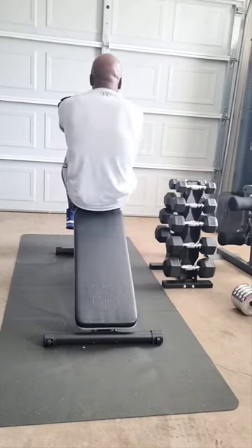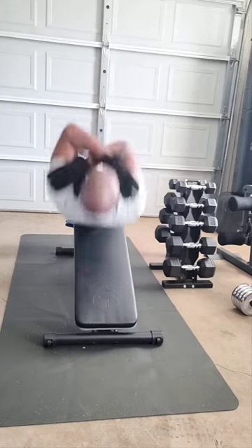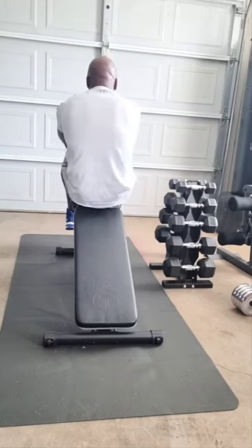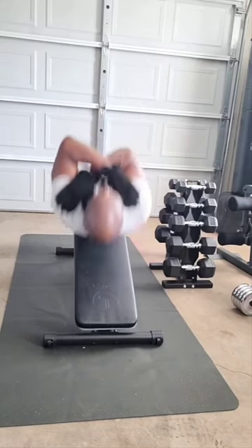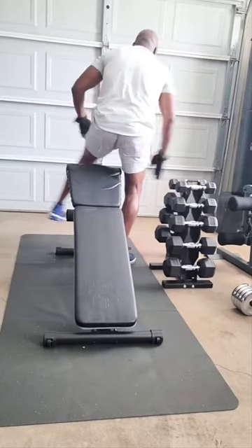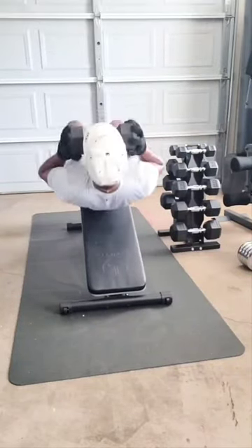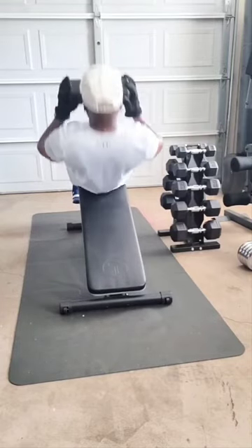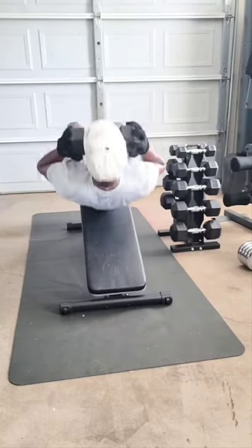All right, let's go. Let's stretch it out before we go to the next one. Working these abs, going to do three sets of 20. Get this six-pack built. This dumbbell will put some pressure on those abs. Let's go.